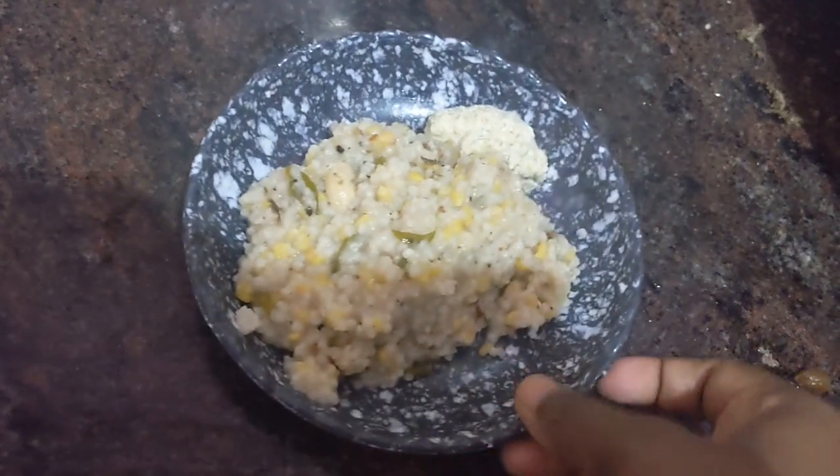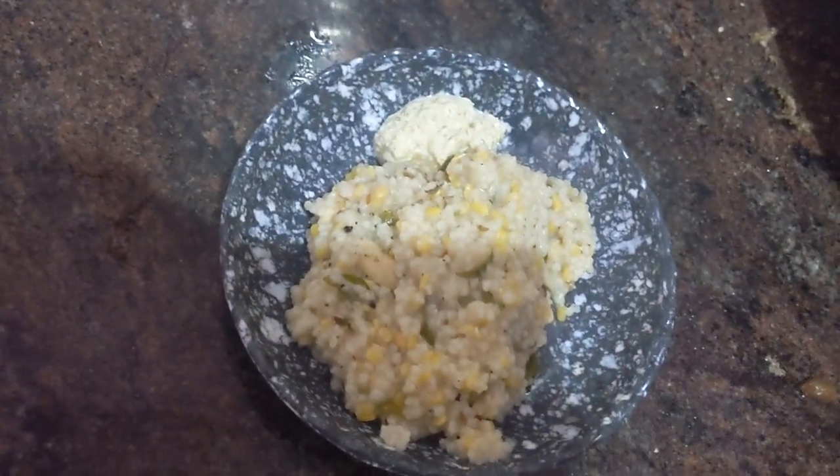See how nicely it came out. You also try it. Thank you.